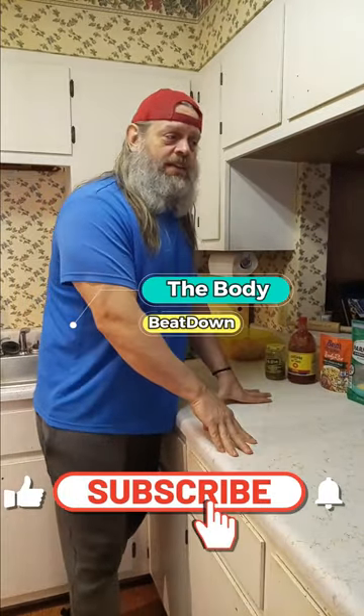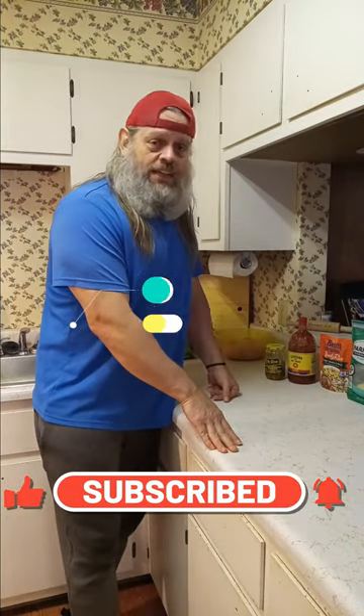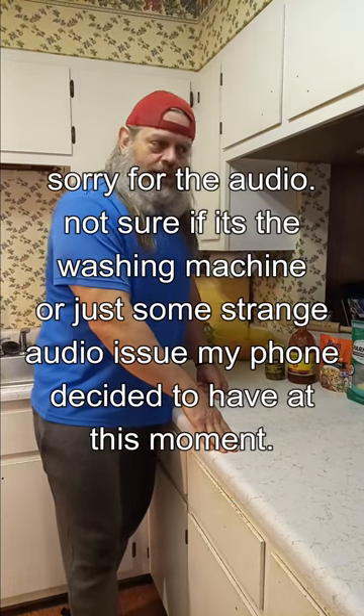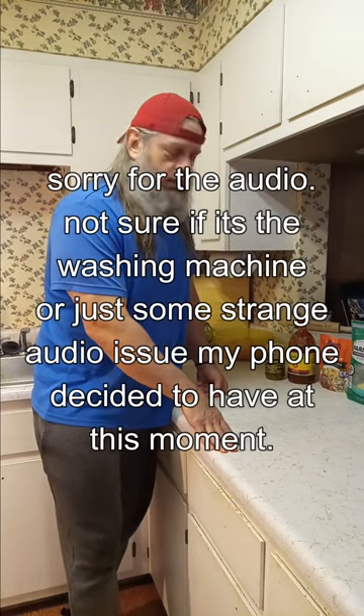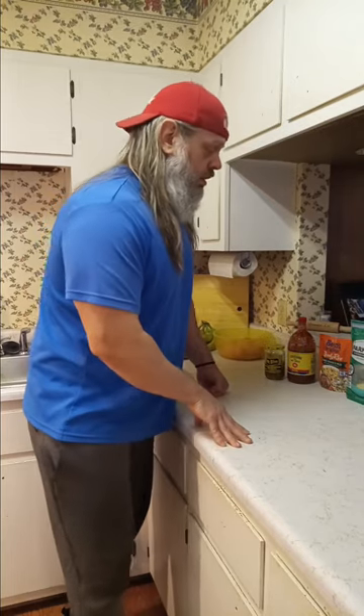What's going on guys, how's everybody doing today? The Body Beatdown here, Michael, your most humble servant. Today is Saturday, today is my cheat day — not a very good cheat day. I'm never hungry, and any food I've eaten today I've had to force feed myself and it hasn't been much. I'm just not hungry, so you're going to see what we got going on here.